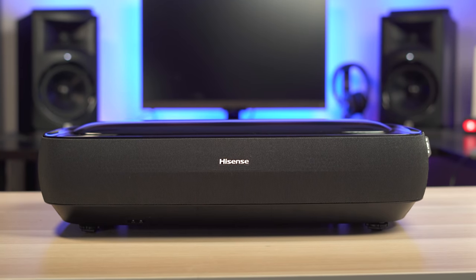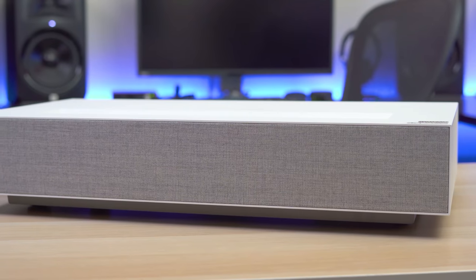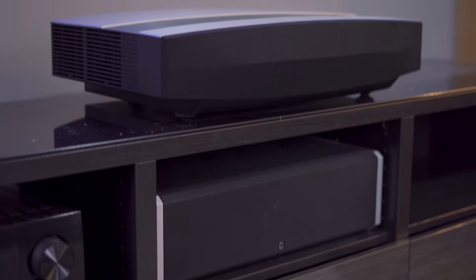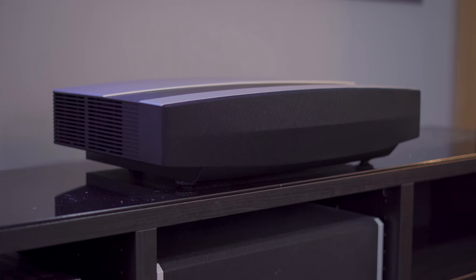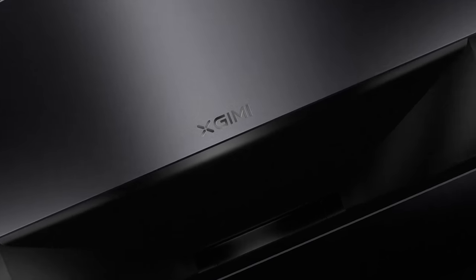What's up guys, it's Chris Majestic. Over the past year or so I've reviewed a bunch of new laser TVs, but they've all been priced anywhere from $3,000 to $6,000. Now I know most people can't afford a $6,000 projector, so today I have the highly requested Genie Aura, which is a 4K ultra short throw laser projector that retails for $2,500.